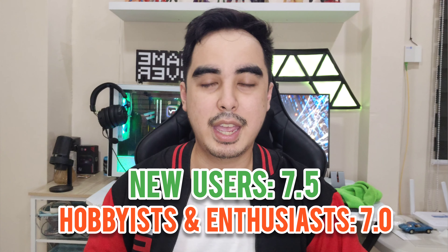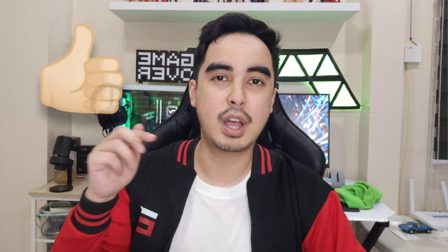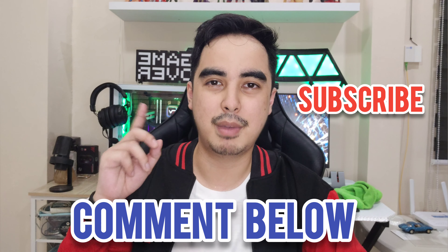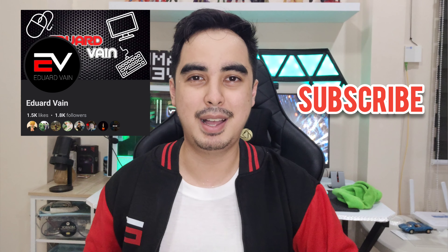Thank you so much for watching my video. If you like this video, please give it a like, comment below with your questions, subscribe, and if possible, please like my Facebook page. Okay guys, bye!